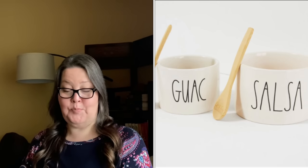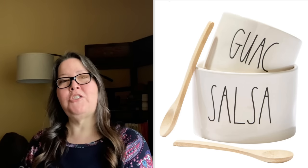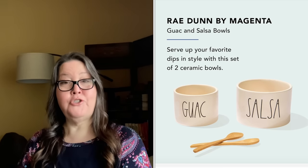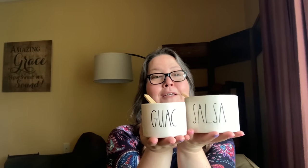Choice number five, and my show and tell: we have the Rae Dunn Guac and Salsa and Wooden Spoons set. It has a $40 value and is approximately five by five by four inches — though it only gives one dimension. There are actually two different-sized bowls. Serve your guac and salsa in these adorable ceramic bowls, complete with wooden spoons. The bowls are dishwasher safe; the wooden spoons are hand-wash only. Do not microwave. They are stoneware bowls with bamboo spoons. This is the salsa bowl and this is the guac bowl — two different sizes. This one is 5.5 inches and then there's a smaller one.